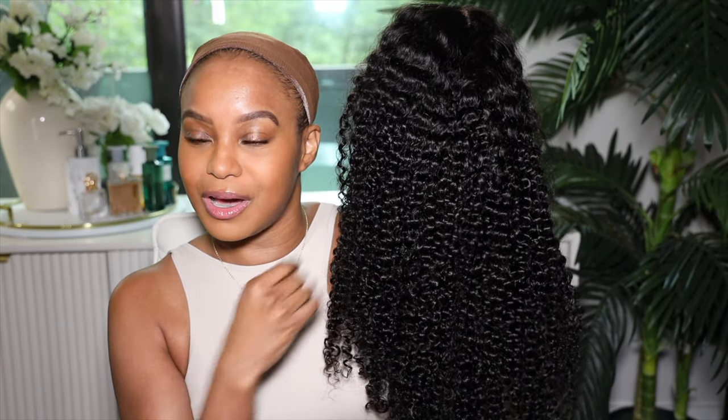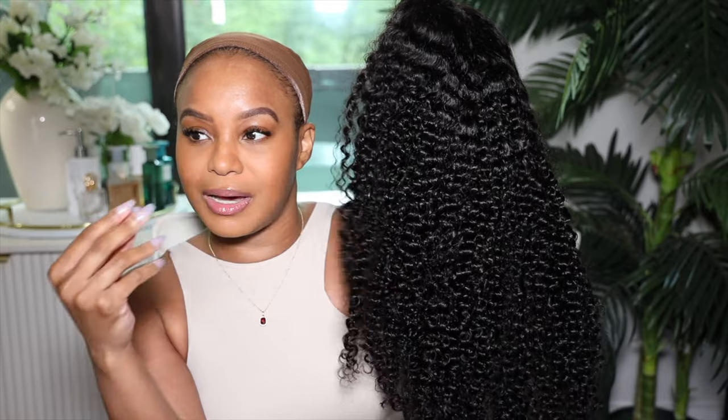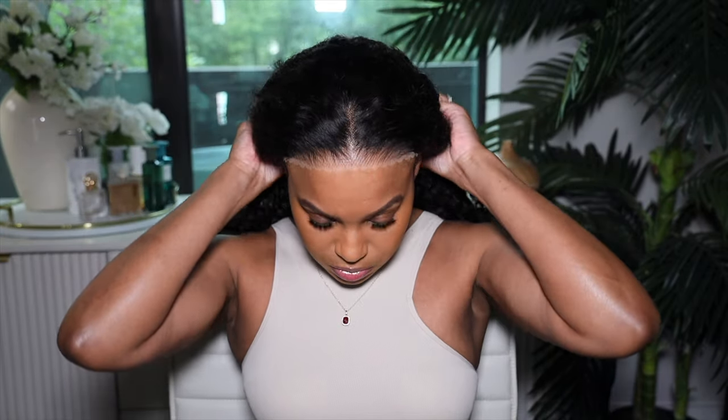Look at those curls! Oh babe. I'm so excited, I already have an idea of how I'm gonna style this wig. Okay so let's toss this on and see what she's talking about. What is she singing?